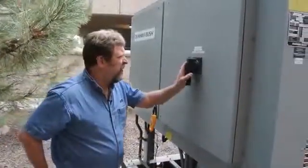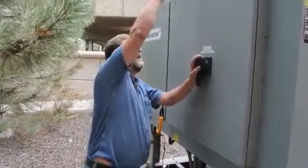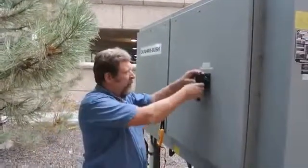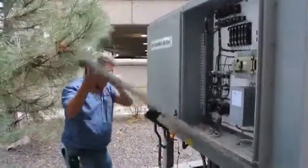I'm able to disconnect this unit and shut it into the off position to go in without putting on PPE gear, and we're protected from personal injury because the unit is off.